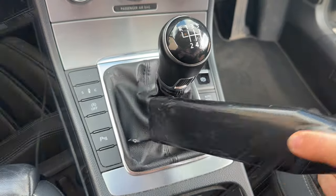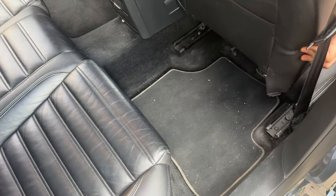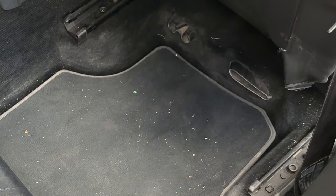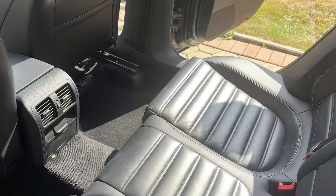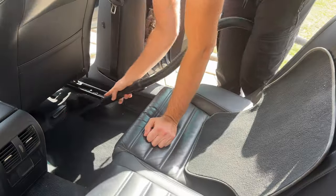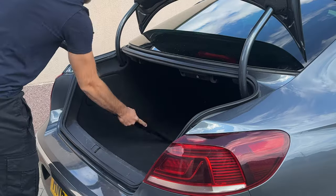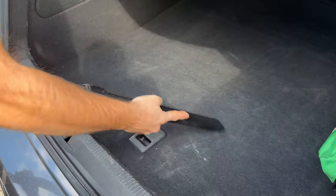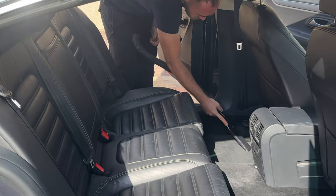Next, quickly do any cup holders or storage areas, being careful not to pick up anything valuable. With the front done, pull the seat fully forwards to reveal all of the space at the back. Repeat the exact same process here too: take out the upper carpet, bang it, do the lower carpet, then the upper carpet, seats, and odd areas. Then complete the boot, before starting again from the front passenger side and then the back.